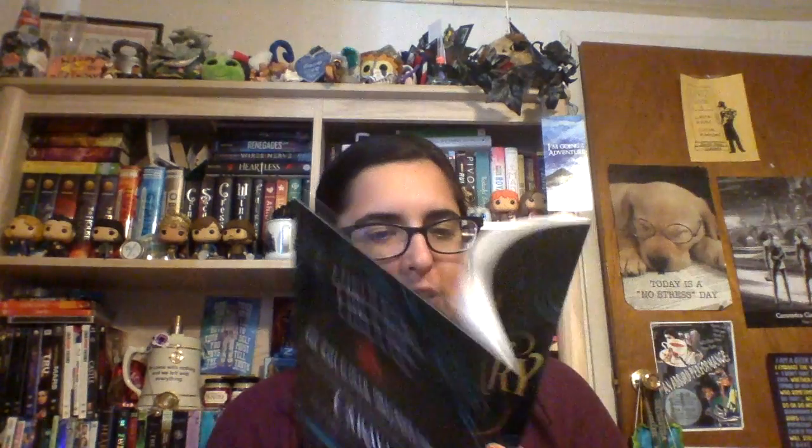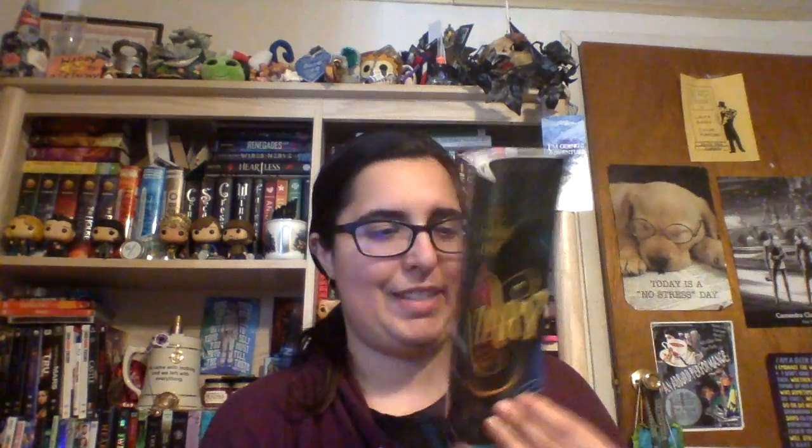We did get a sneak peek of Legendary, Book 2 to the Caraval series, and this is on sale May 29th. We're probably getting this because Caraval was the book last year for the month of February and they probably wanted to give us a sneak peek to make sure we tune in for Book 2. I definitely will — I'm really excited. I just don't know what format I'm going to get this book in yet.